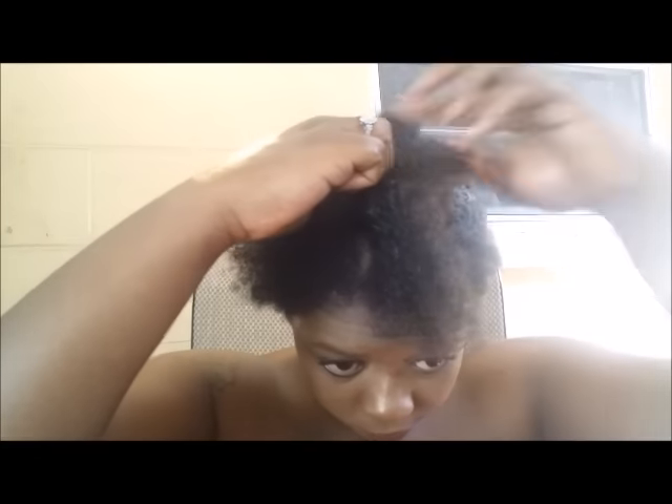So now I'm just plaiting it down all the way to the end, and from here I'm just going to section and plait all the way around my head. Before each braid, I would spray with water, apply coconut oil, and then leave-in conditioner.